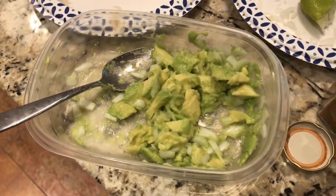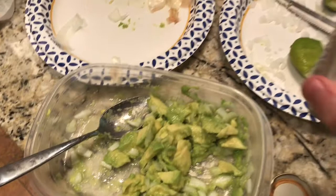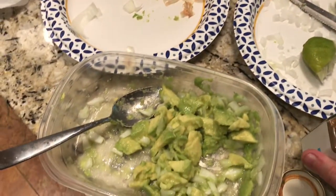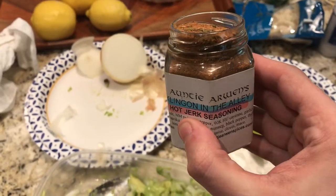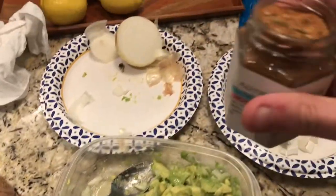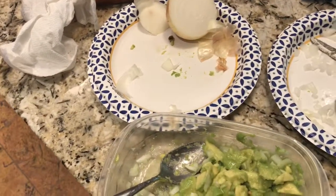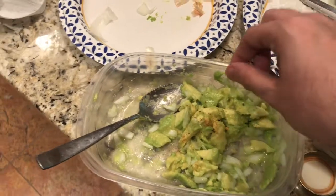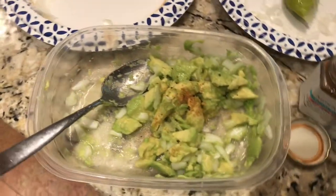My girlfriend prefers to simply sprinkle cayenne pepper on her avocado and that's good for her. What I'm going to do is use a little spice blend from a local vendor at local fairs — her name is Auntie Erwin Spices. I'm going to use one of her spicy blends called Klingon in the Alley. This is hot — it includes things like mace, red chili, paprika, allspice, and lemongrass. It's good for fish too, but we're just going to sprinkle some of this on here — not too much, because this is actually pretty hot. Not the hottest thing Auntie Erwin does; that's the ghost pepper blend, but that's always sold out.